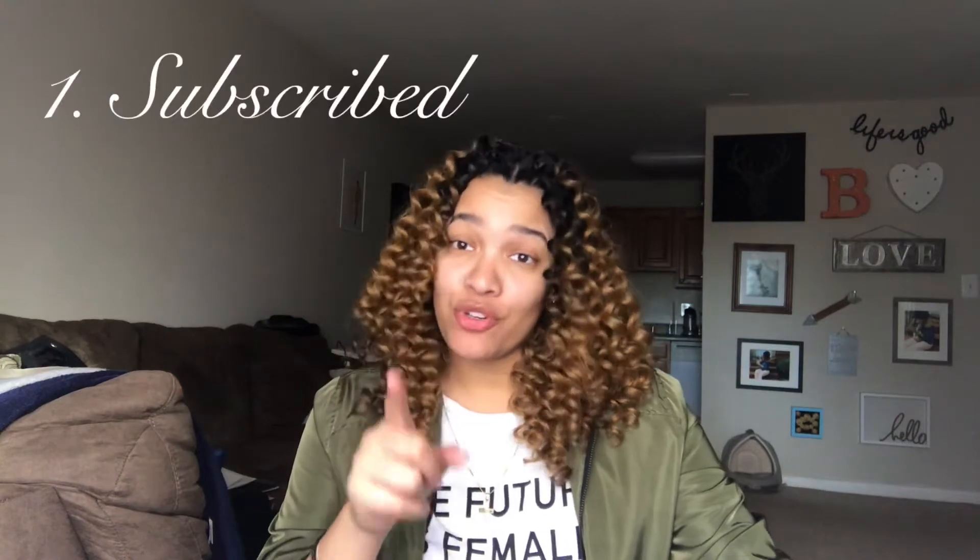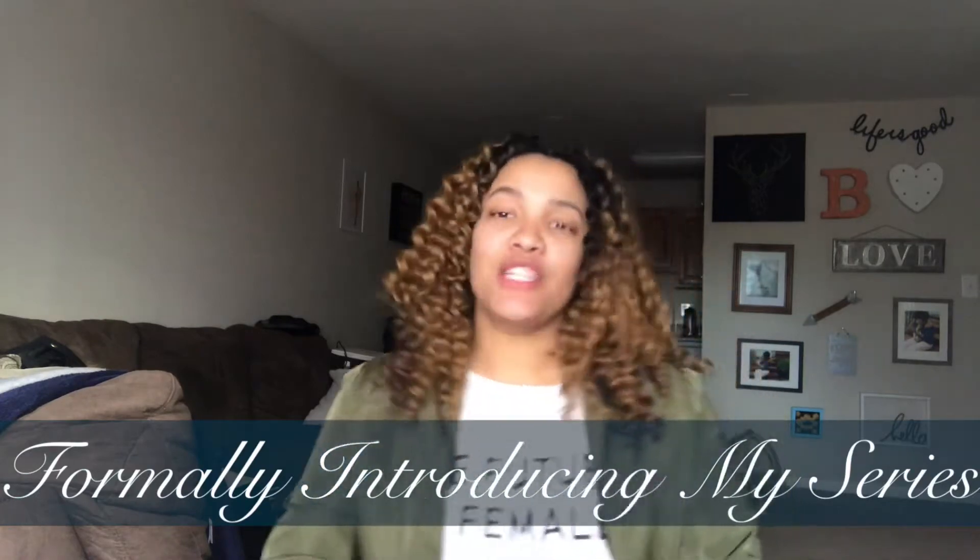Hey guys, welcome back to my channel! Hit subscribe and also hit the notification bell — this girl always comes out when I'm recording. You hit subscribe and you hit that notification bell so you saw my notification because you want to watch my DIYs, or you just randomly clicked on this video. Either way, everyone is welcome. You can subscribe and hit the notification bell to be notified when I upload videos.